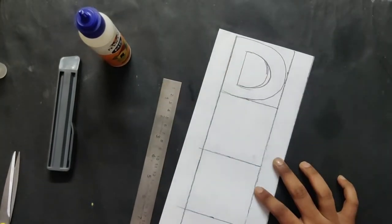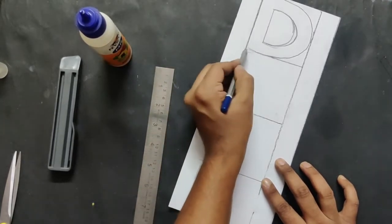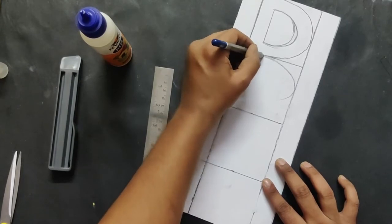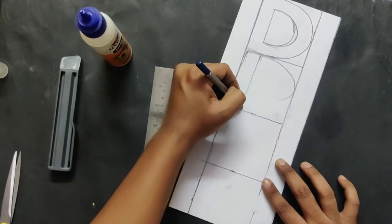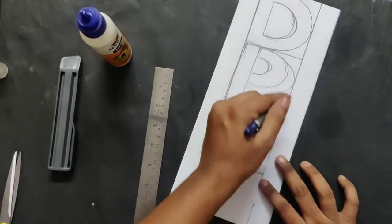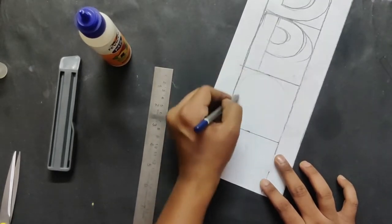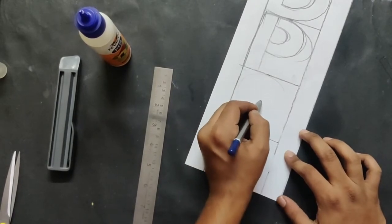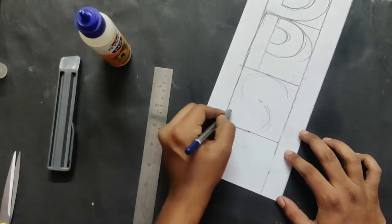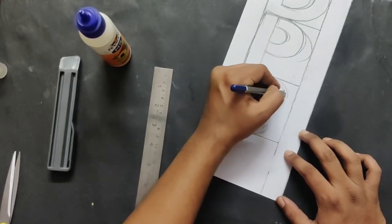I'm going to show you — for example, I'm making rough lines. After I get a proper letter shape I'll make it darker. These are just rough guideline lines, not the finished letter form. Later on I will make the perfect finish of the letter with color.